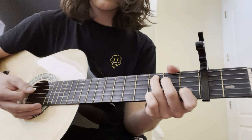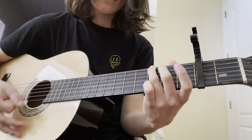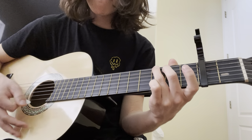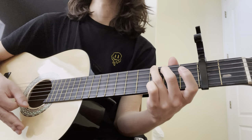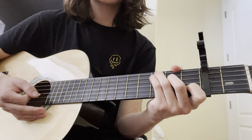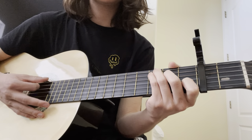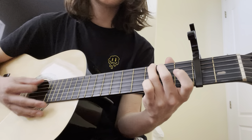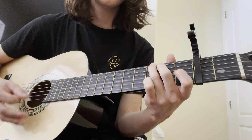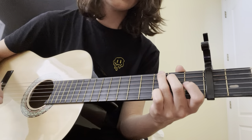Next is pretty easy — just a D chord, then back to G. You don't have to, but you can still do that optional C after that G on this section too. You do that once.